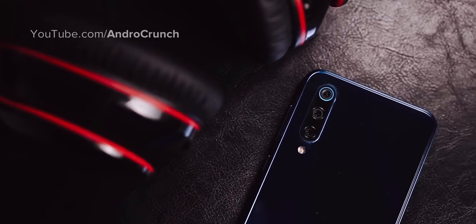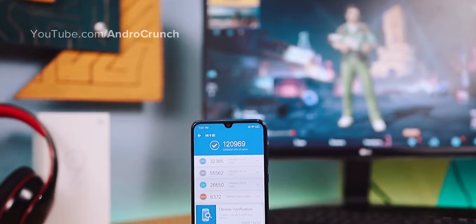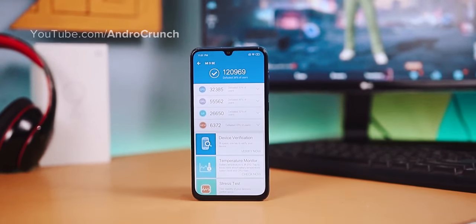This device will feature a camera setup and will use USB-C connectivity. Under the hood, it runs a Snapdragon 710 chipset with a clock speed of 2.2 GHz.